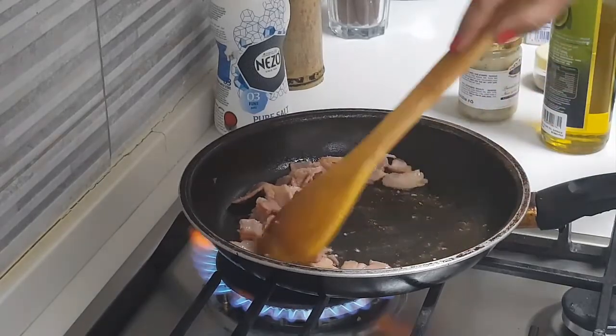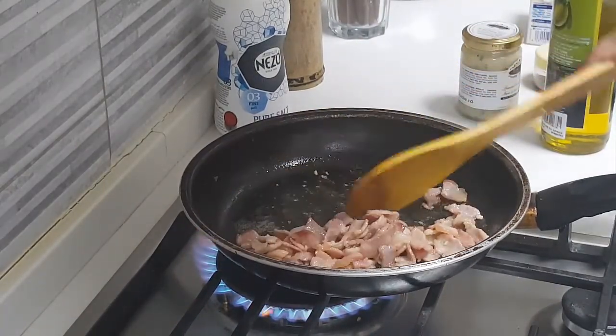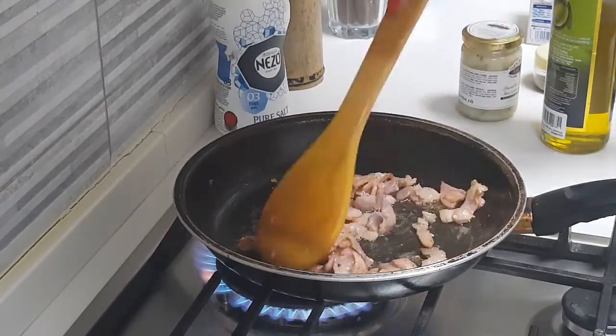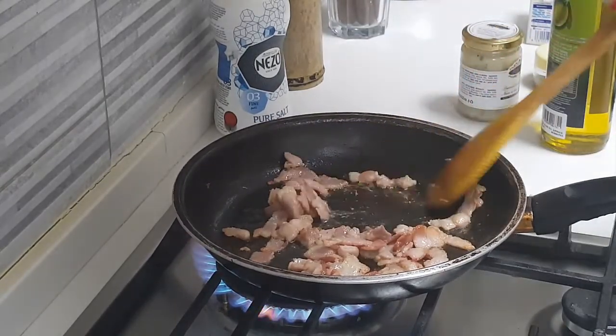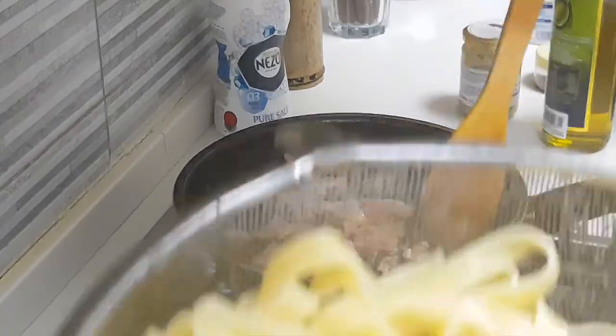Our fettuccine was cooking for the last 10 minutes and now I have drained it out. I added cold water on top to stop the cooking process, then added a tablespoon of oil and kept the fettuccine to drain. The fettuccine is ready.